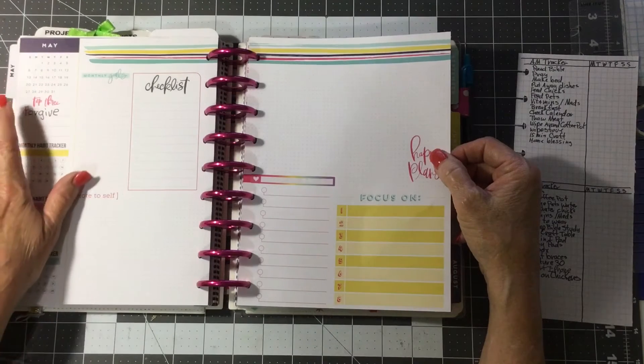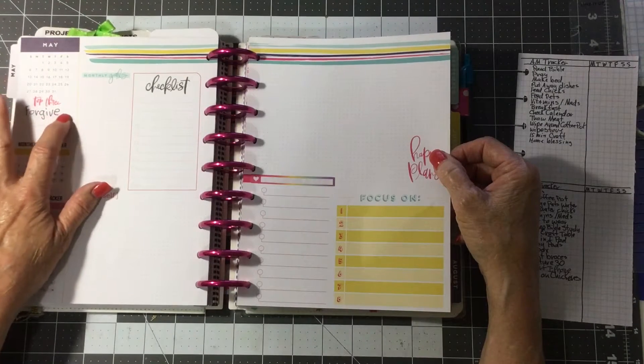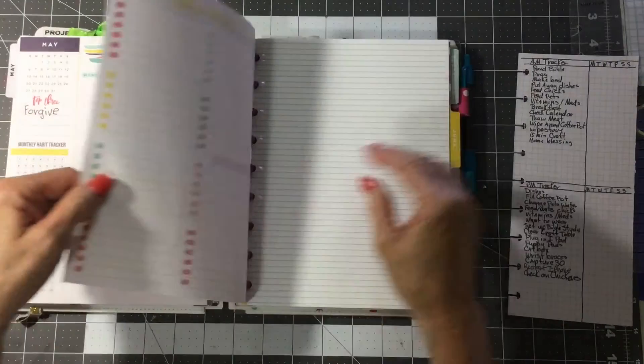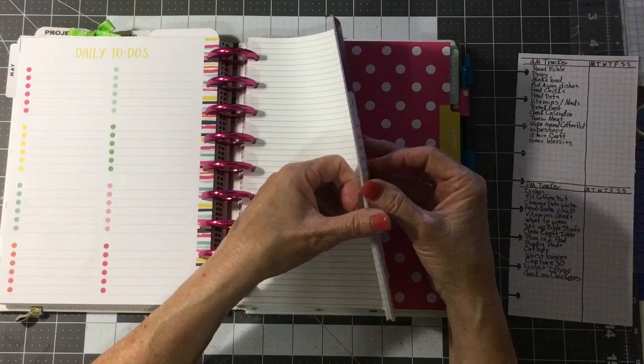Where it says top three, I've gone through and put my one word for the year in all of them so that it'll be right there in front of me and I won't forget.